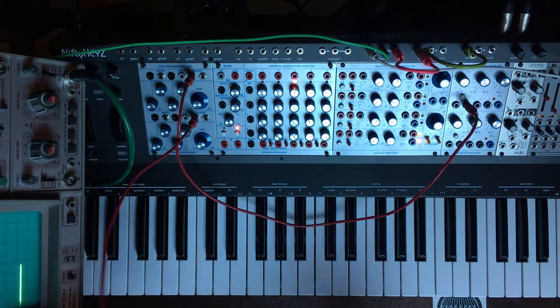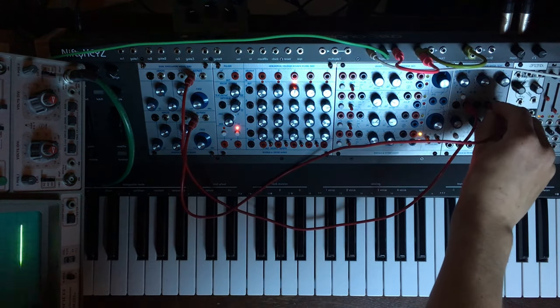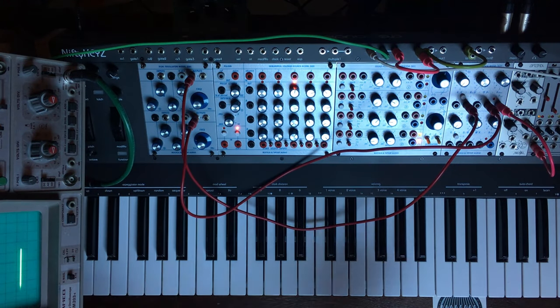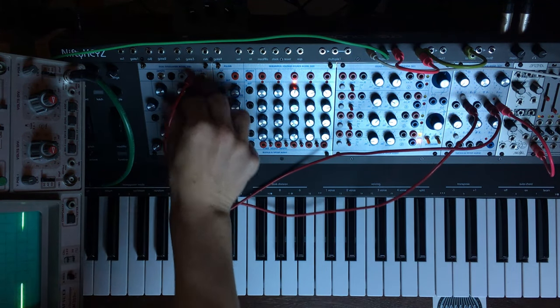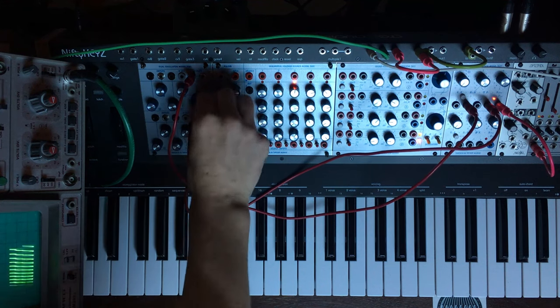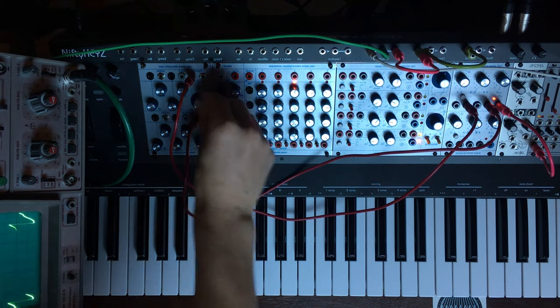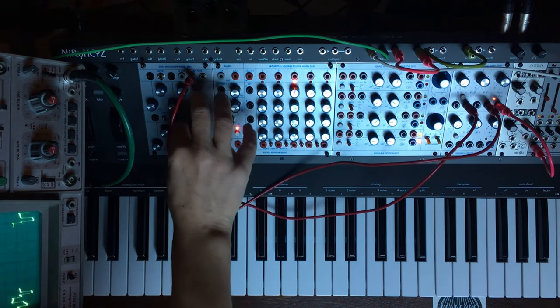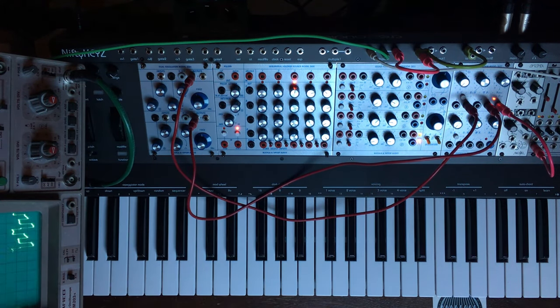One of the differences between those two and the Buchla world is that we can use this for audio. One thing I like to do with this is to crossfade between two oscillators. We can mix them — we can actually use this as a simple mixer.